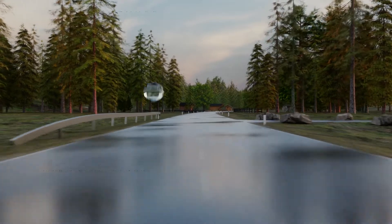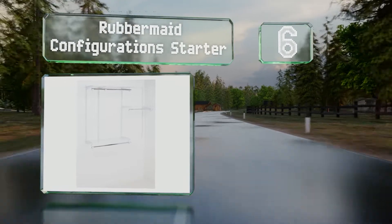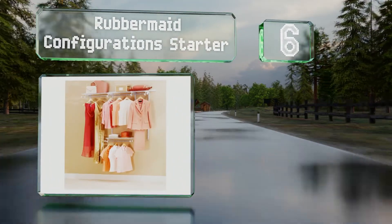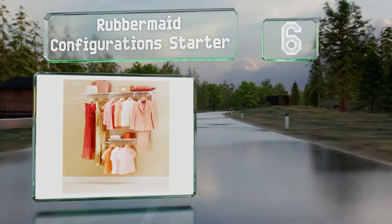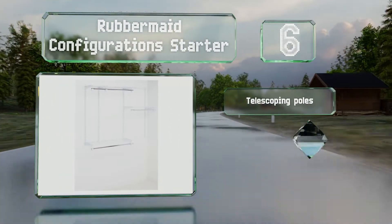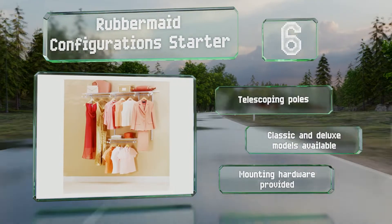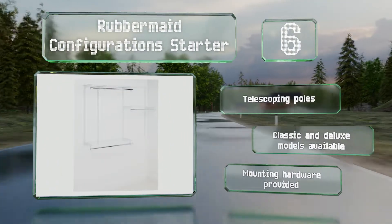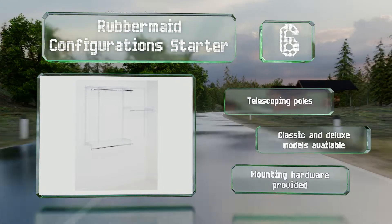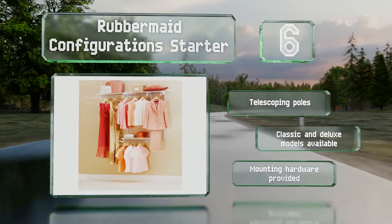Moving up our list to number 6, the Rubbermaid configuration starter lets you get the most out of your reach-in or walk-in. Thanks to versatile tracks, you can modify the layout and add attachments as the need arises. It has a baked-on epoxy finish to prevent it from rusting or snagging on clothes. It's equipped with telescoping poles and available in classic and deluxe models. All the mounting hardware is provided.